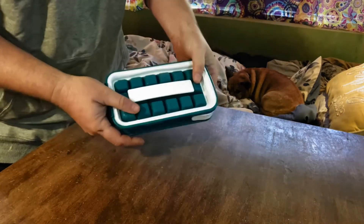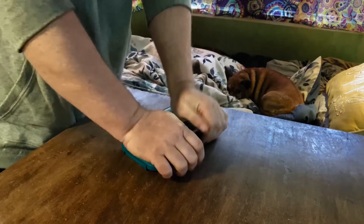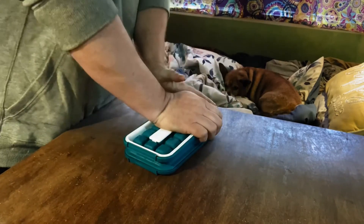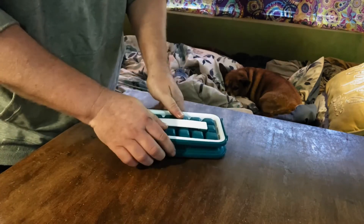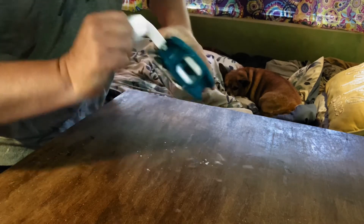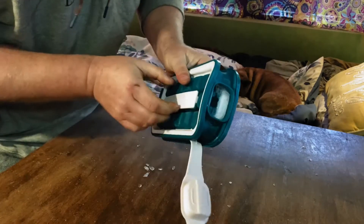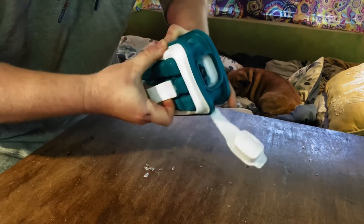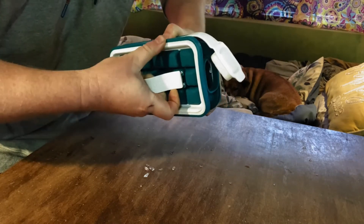Once you pull this out of the freezer, you're going to push down on both sides — that breaks the ice cubes apart inside. And if you don't open up this top first, you'll regret it, because it makes a vacuum and you'll never be able to get it open. So once you've kind of pre-broken the cubes a little bit, you can just pull these handles and they just pull right out.